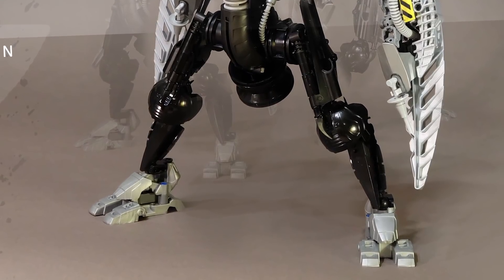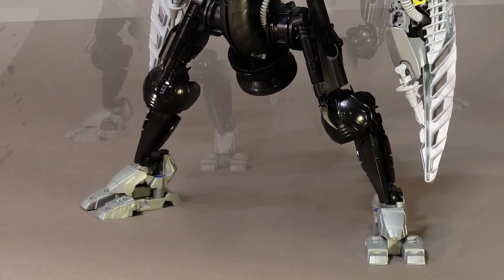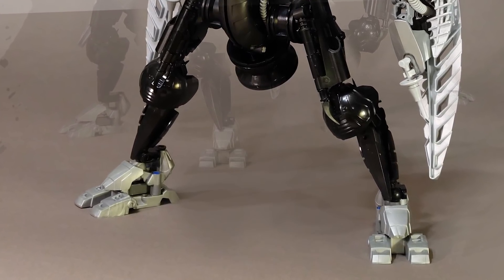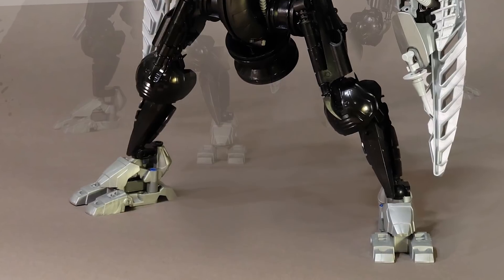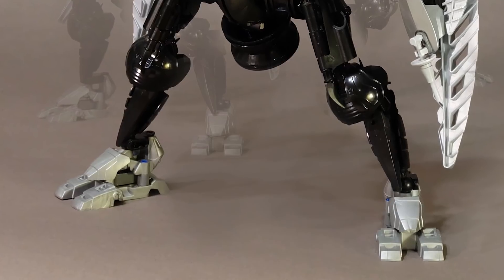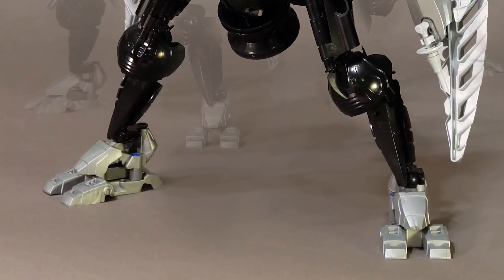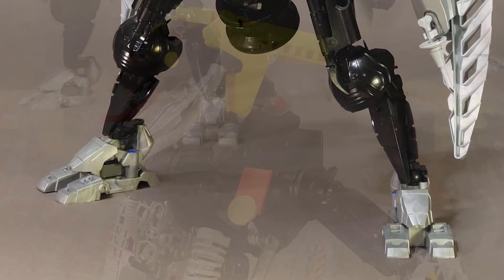At first I didn't like the legs, but what it really boiled down to was the feet. I don't like the feet. With the way the feet look, they kind of mess up the flow of this MOC — they don't come off as natural as everything else. It's very blatant to me that these are two different foot pieces slapped onto each other. The rest of this MOC looks like its own action figure, and the feet kind of break that illusion for me.